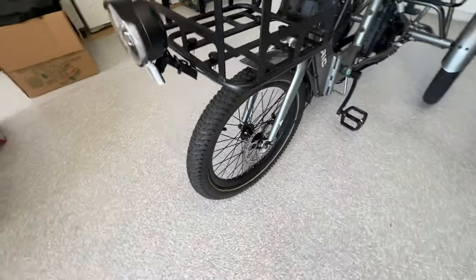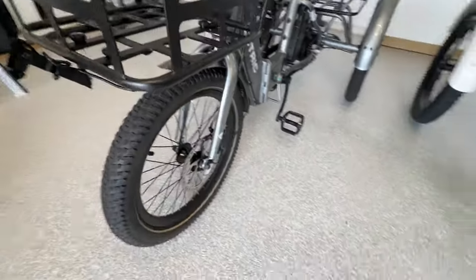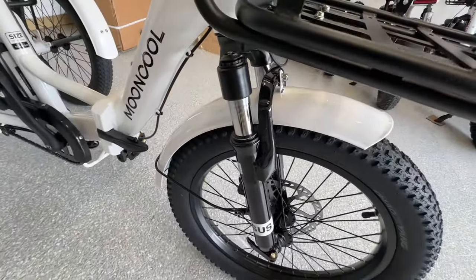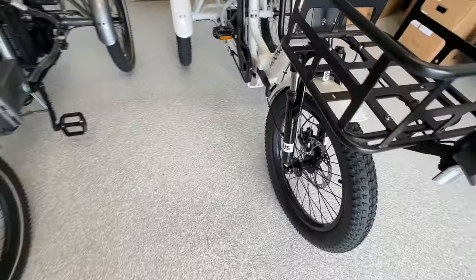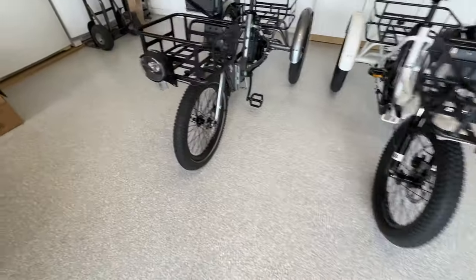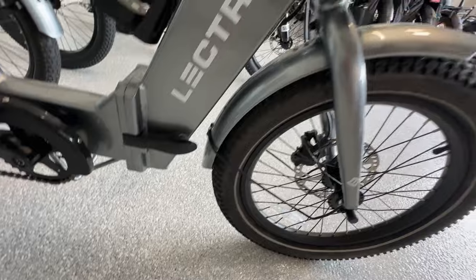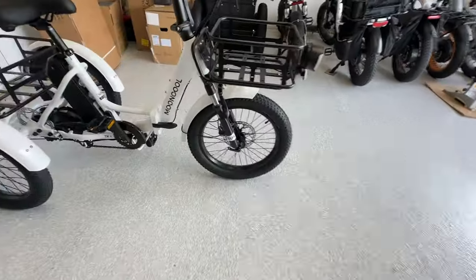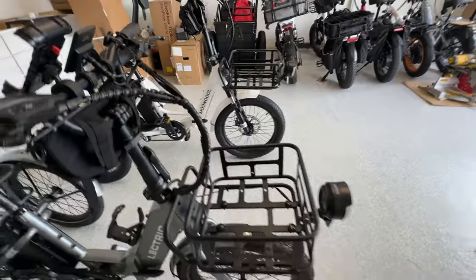Moving around to the side: they both feature 180mm hydraulic disc brakes, which is a nice feature for both trikes. Moving up from there, you'll notice the XP has rigid forks — there is no suspension on this trike — whereas the Mooncool offers suspension forks with a lockout, so you can lock them out if needed. That is a significant difference. Moving back, the fenders are different: the XP fender is about an inch smaller, while the Mooncool's is a little longer and wider to accommodate the wider tire.